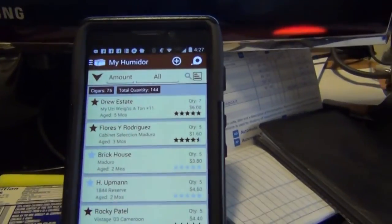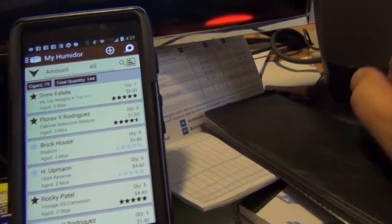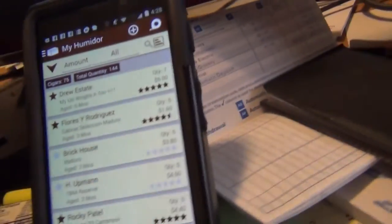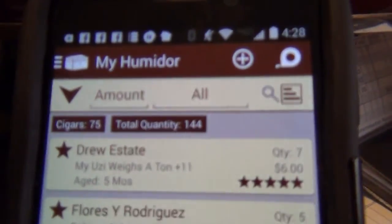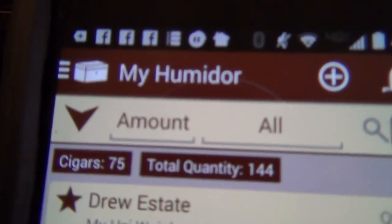This is an app — it's called My Humidor. It's okay, I don't use it all that much anymore. Sorry about the shaky quality here. You can go through and I have them sorted right now by amount.